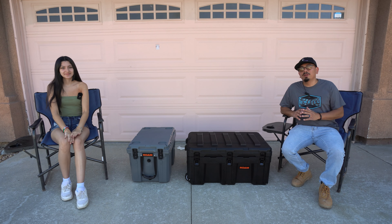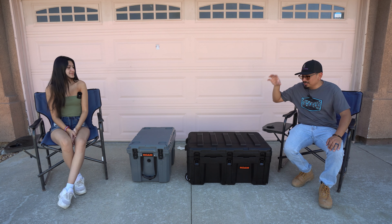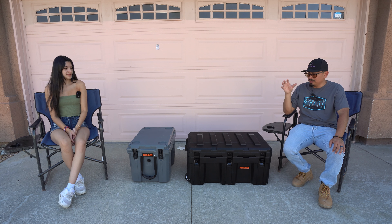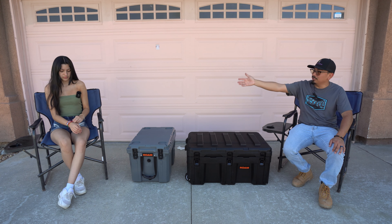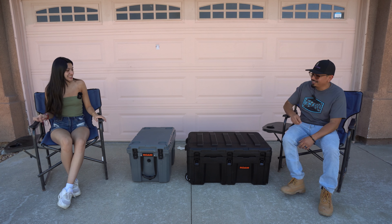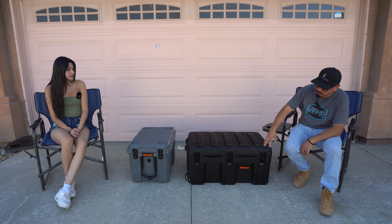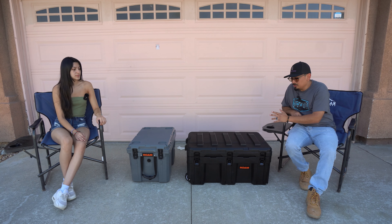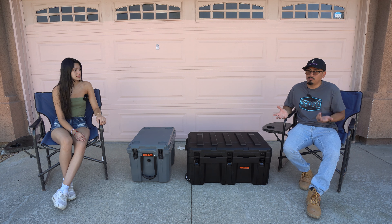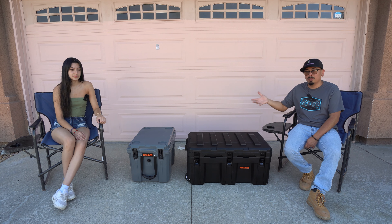Now let's go ahead and get into the review part. This one here is their 125-liter rolling case — it's super versatile, comes in different colors. It's a basic color that matches with everything. It's good for camping, storing dry goods, non-perishable foods, cans, or tools. It's super rugged, so even when the truck is bouncing around off-road it's not going to mess up.